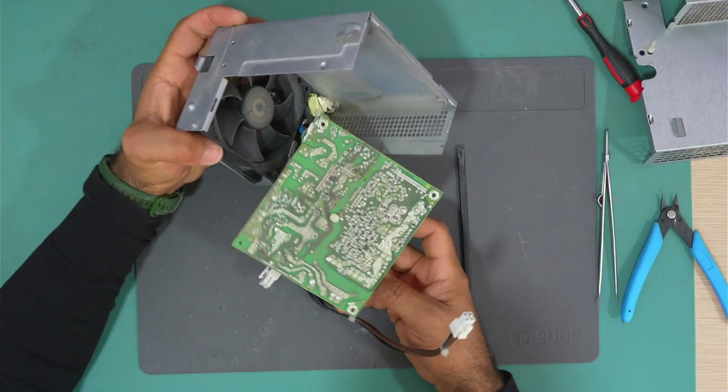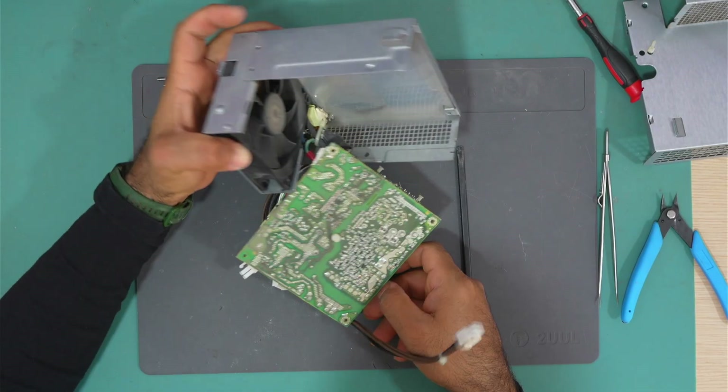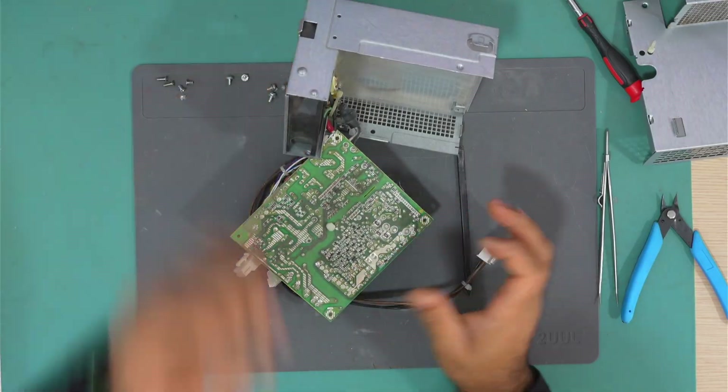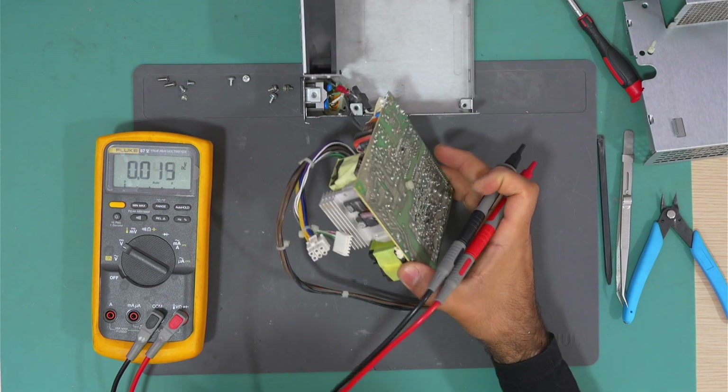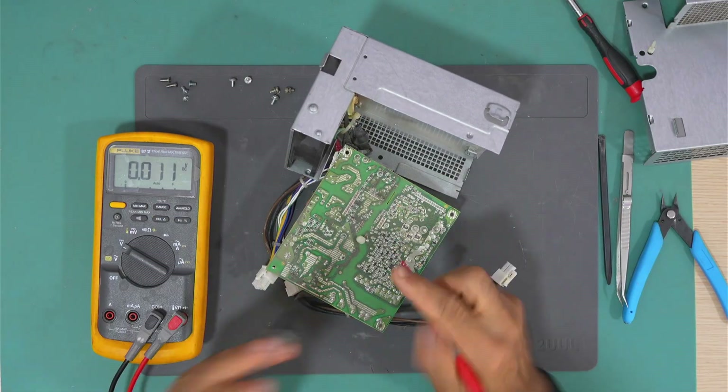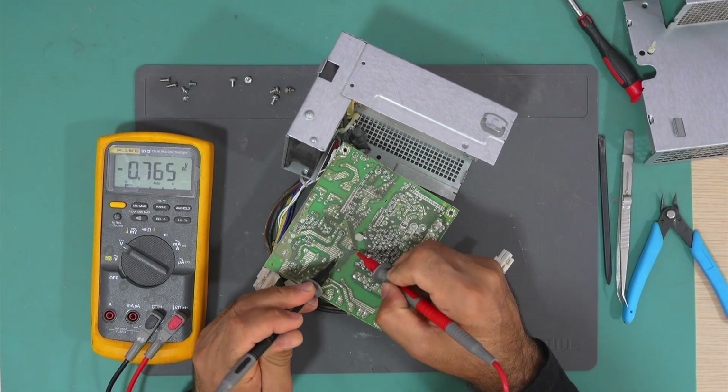The board is out — it's really dusty in here. Let's test the big capacitor. The big capacitor has nothing at all.